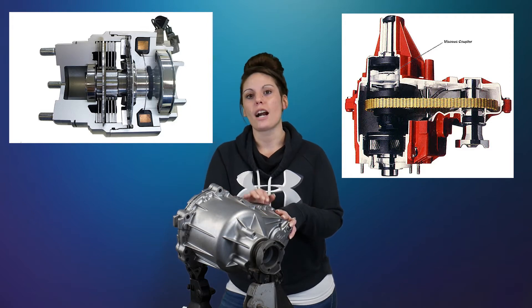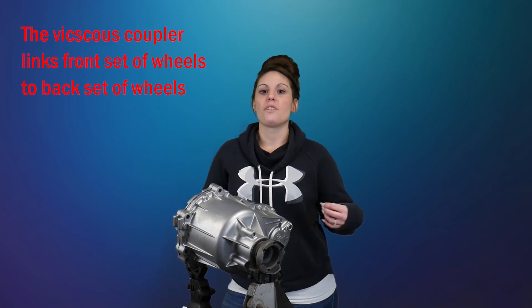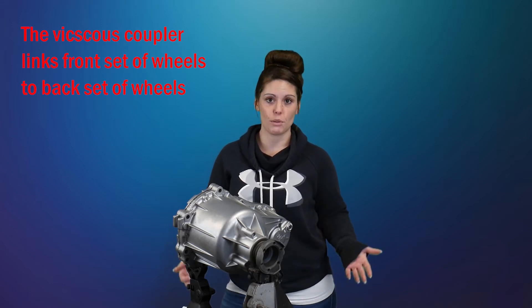Viscous couplers are commonly found in the transfer cases of all-wheel drive vehicles. The purpose of a viscous coupler is to link your front set of wheels to your back set of wheels. The discs are linked respectively to either the front set or the back set, and they turn in unison with the set to which they are linked.